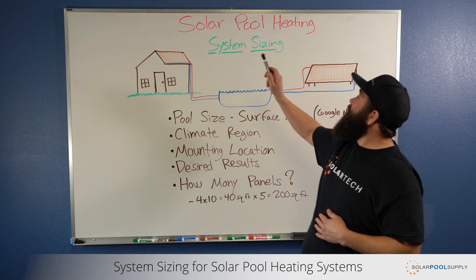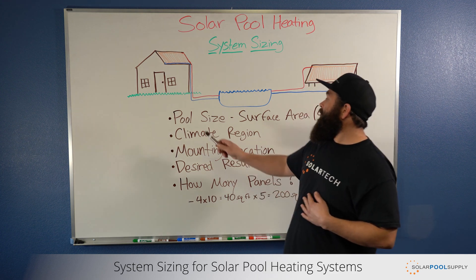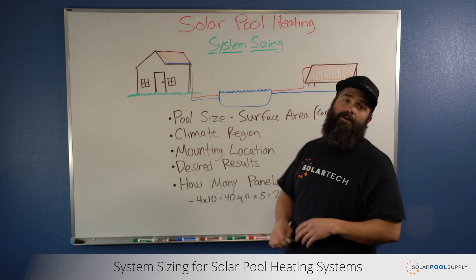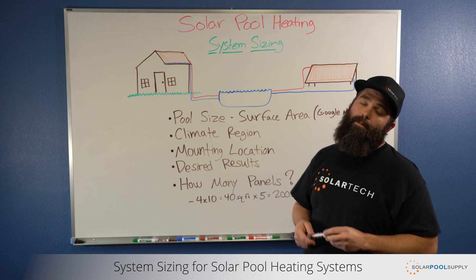Solar pool heating is all about the size of your system to get the results you're looking to achieve. The first thing we look at is pool size. You want to look at your surface area, not the volume. Surface area is where most of your heat loss occurs, and we're trying to offset that and keep your pool warmer.